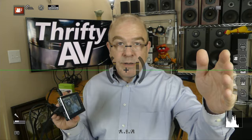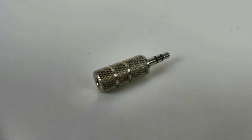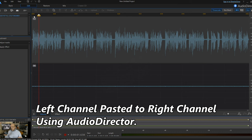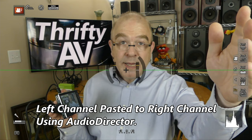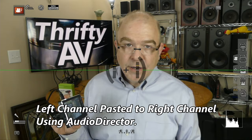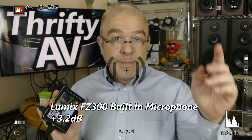You'll notice the audio is only coming through the left channel when the KemaFun video mic is hooked up to the FZ300. There are workarounds for this: you can get an adapter that turns the mono signal to dual mono and feeds both left and right channels, or you can fix it in post production by centering up the left channel. For comparison, you're now listening to me through the built-in microphone on the Lumix FZ300.